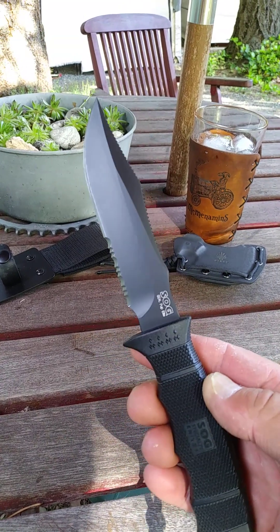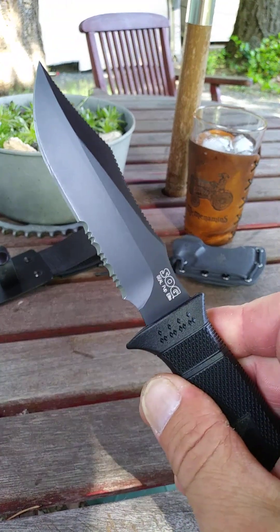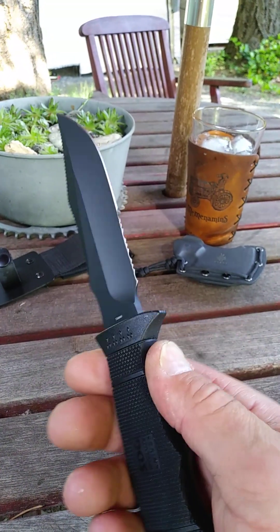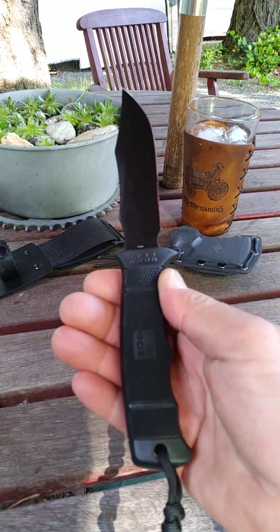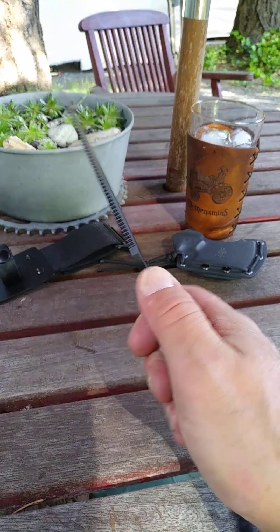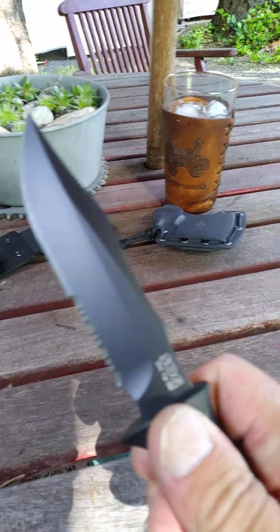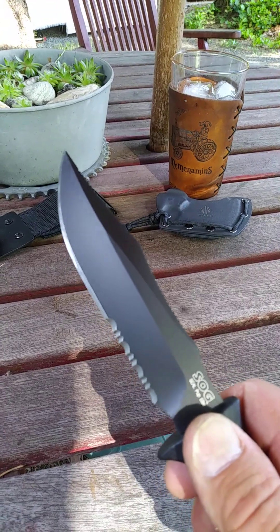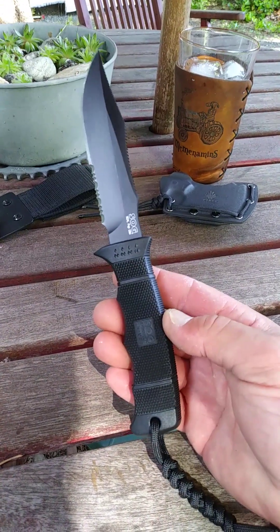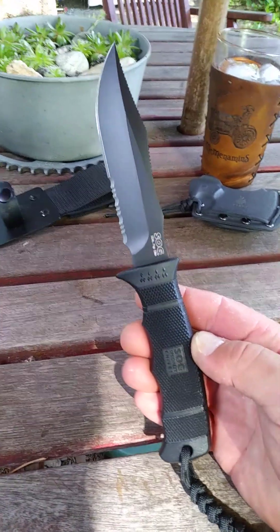I believe it's AUS-8 steel. This one does have the serrations — very sharp. I bumped my thumb with the serration once and it just cut right in. Cool fixed blade knife. Feels great in the hand. Good place for your thumb. Tons of jimping on top. It's razor sharp. Overall length is nine and three-eighths inches, and the blade length is four and seven-eighths inches long.